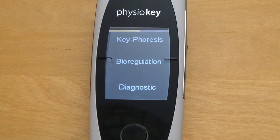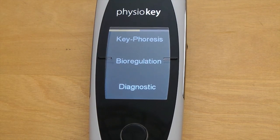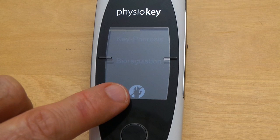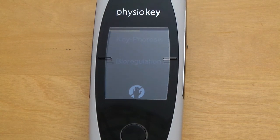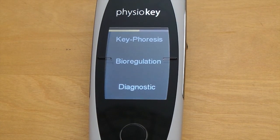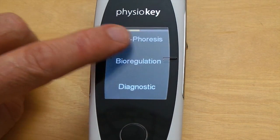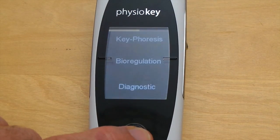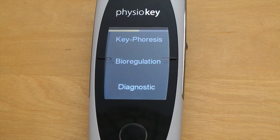Once the device boots up you see the main screen and the three modes that are available. After a few seconds the screen goes dim and a small hand icon comes up — this is the screen lock function to stop you inadvertently changing settings or energy level whilst using the device. All you need to do is press the Home button to activate the screen again. The line at the top is your battery level indicator.